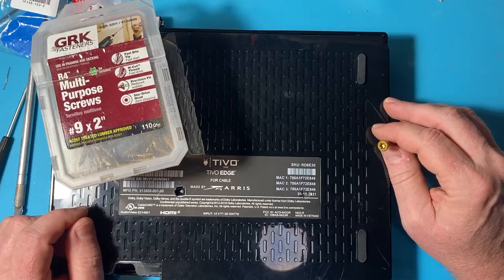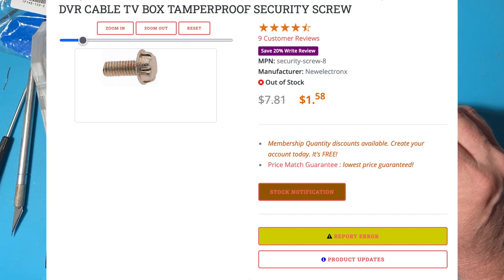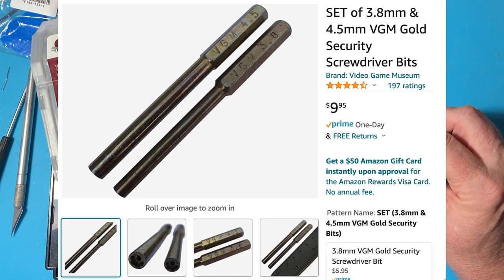A couple of minutes on the internet reveals that these are video game specific security screws, sometimes called game bit screws. These are 4.5 millimeter game bit screws. There's also a company on Amazon called VGM — for Video Game Museum — that sells a driver for them. It's 10 bucks for a 4.5 and a 3.5 millimeter screwdriver.